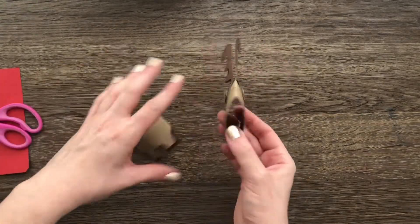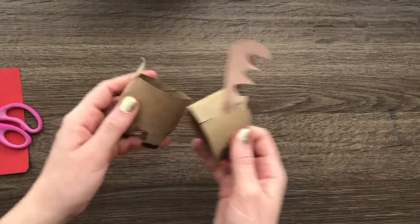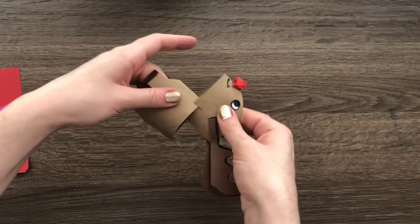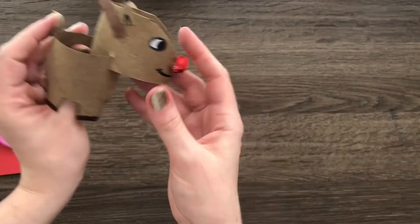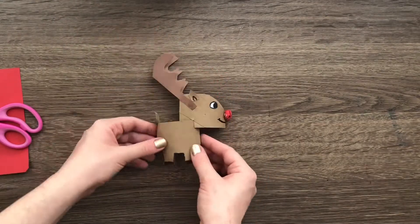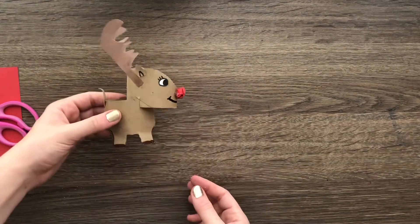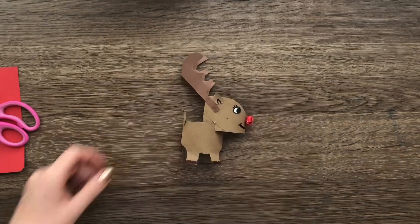Once it's all dried and ready to go, make sure you give your glue enough time to dry and grab everything. You can add a little smile, and then remember those little lines we cut where the neck is — we're going to attach the head by pushing it into the body. And that's pretty much it — you have made your own reindeer with just a couple of materials: toilet paper tubes, paper, and glue. Awesome, nice work everyone — I hope you enjoyed this, and happy holidays!